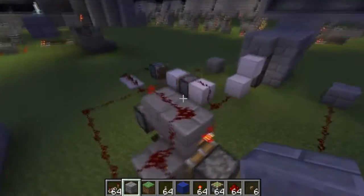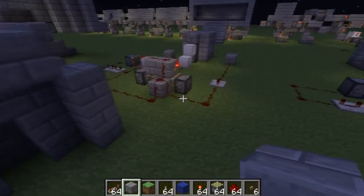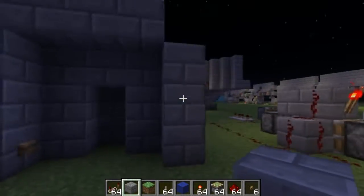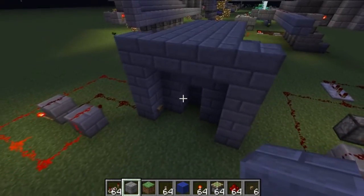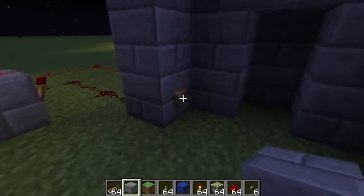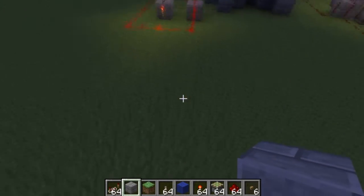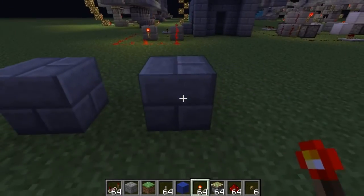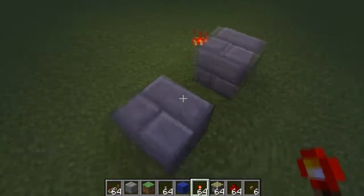I'll show you an example of the bigger system in my next video because I have a really cool place on my server I haven't shown you yet. For now, I'll show you how to build the RS NOR latch quickly. Basically you just have two torches and some redstone dust.